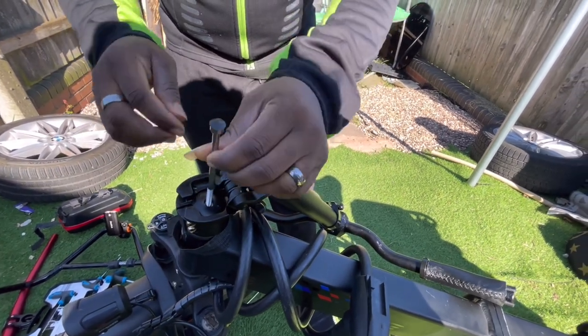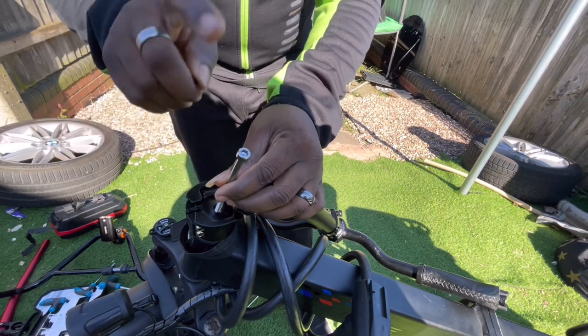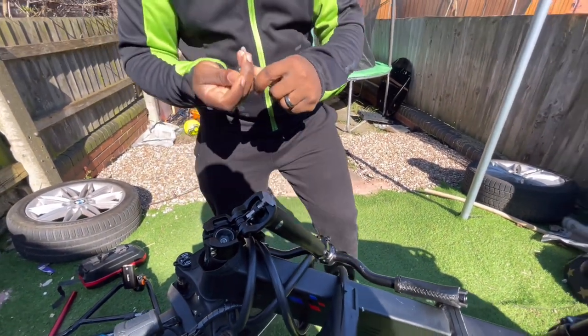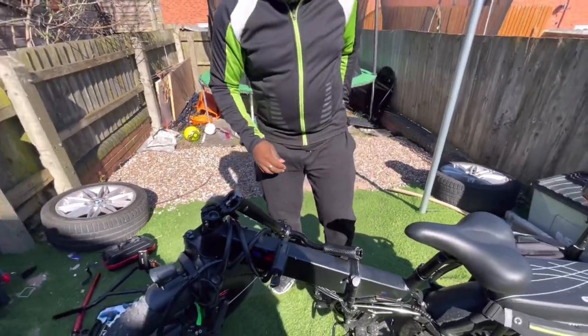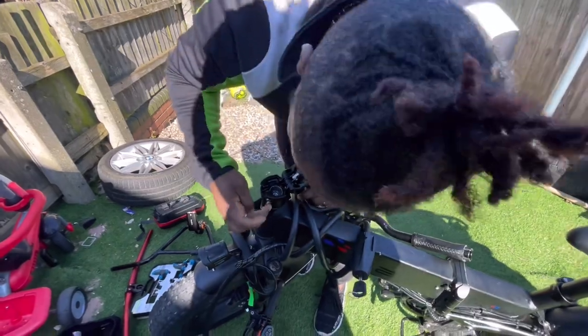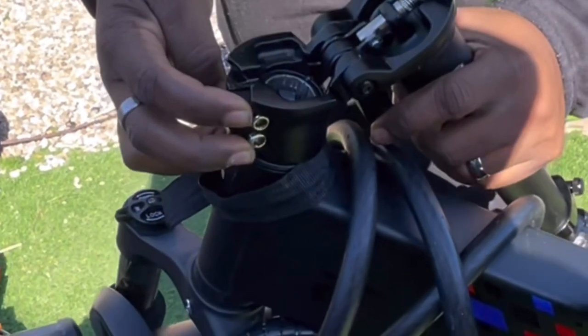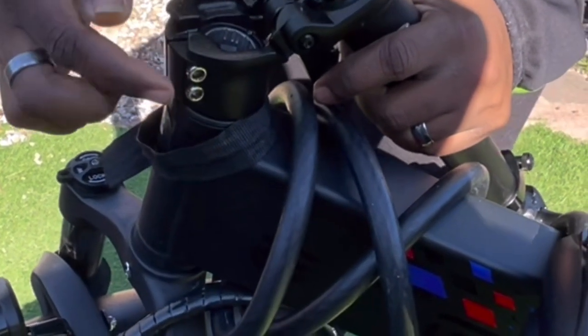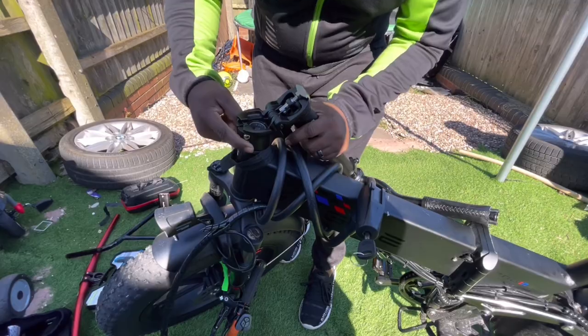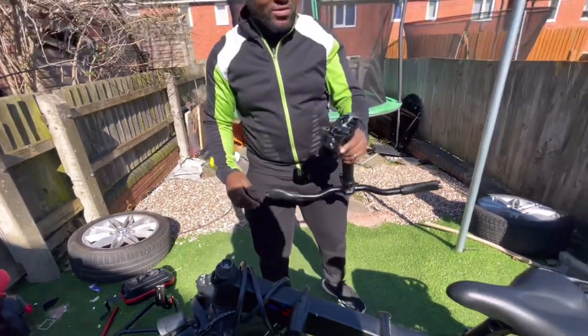You just have to Allen key, unscrew this, get it out, and don't lose it. Then tighten these two Allen keys — they should be basically the same size as the one in here and the other two out there — and you can nicely and gently lift it out.